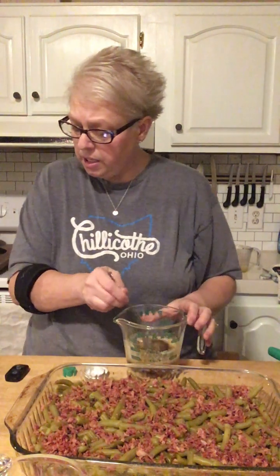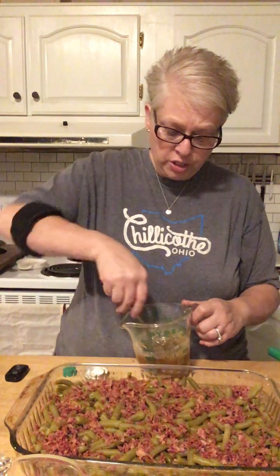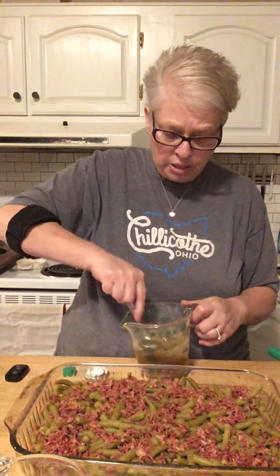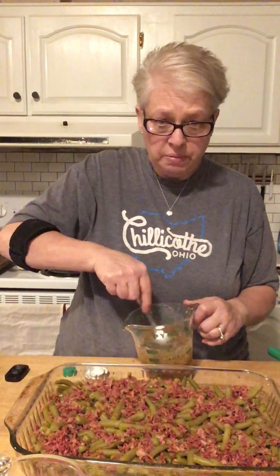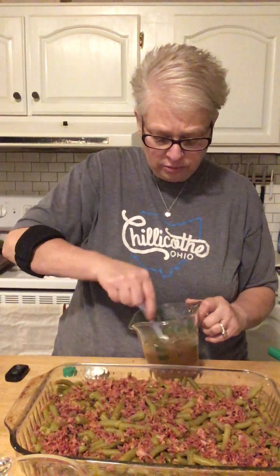Okay, let me get it mixed up. You're going to bake it uncovered for 40 minutes at 350 degrees, and then you're going to stir it before you serve. What I'm going to do is bake it, and then when I get to my aunt's house I will stir all of this deliciousness in.